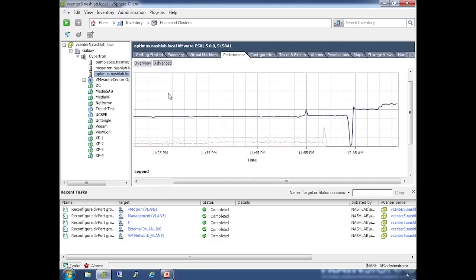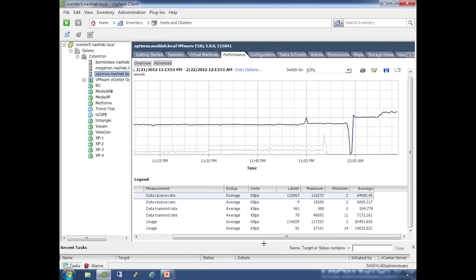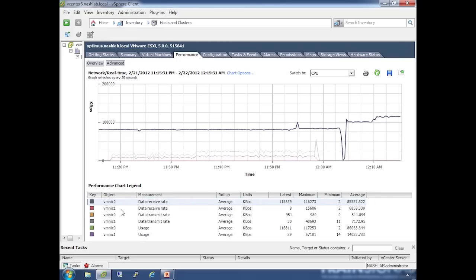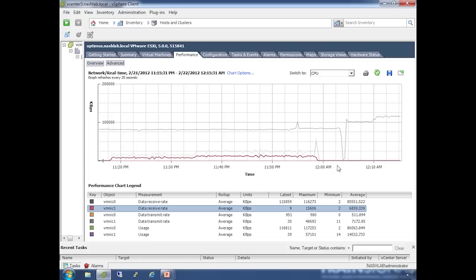Going back to the performance tab — load-based teaming checks every 30 seconds. If a physical NIC is above 75% utilization, it will try to move VMs to other available physical NICs. We'll just sit here and wait. Hopefully we're going to see things shift over to NIC1, so this flat line at the bottom should creep up and even out as it distributes the load.